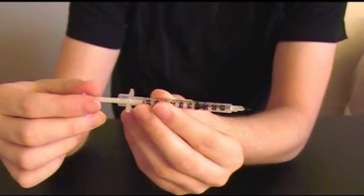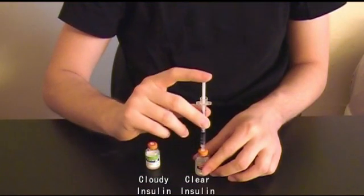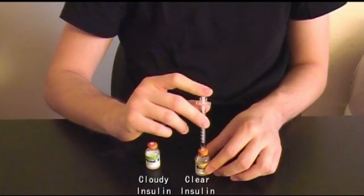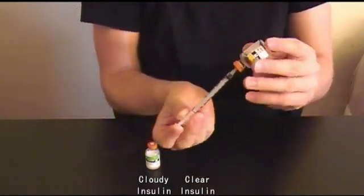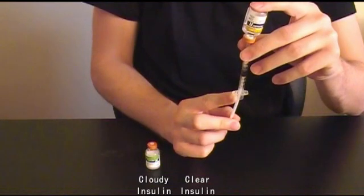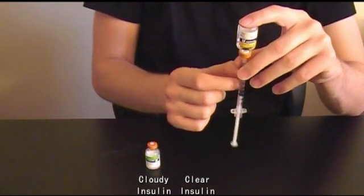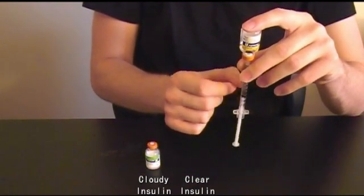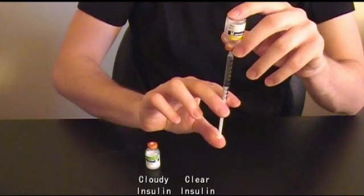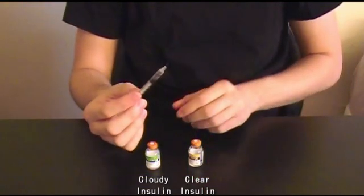Next, pull back the plunger to the amount of clear insulin you are going to inject. Insert the needle at 90 degrees into the clear insulin vial. Push the air into the vial and gently flip the vial upside down and pull back on the plunger to remove insulin from the vial. Pull back past the number of units of clear insulin needed and gently flick the side of the syringe to force any air bubbles to float to the top. Air bubbles won't harm you, but they are taking up space that should be your insulin. Now gently push the extra insulin back into the vial and withdraw the needle.